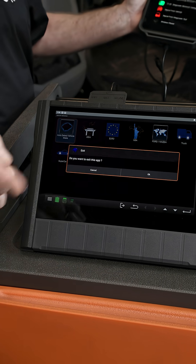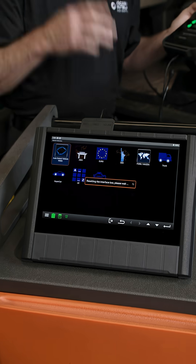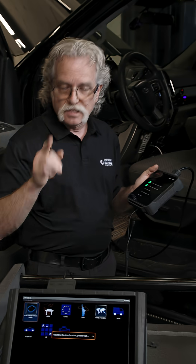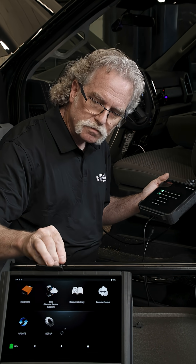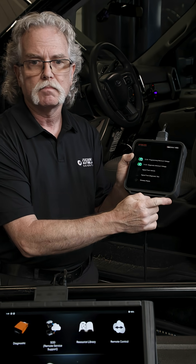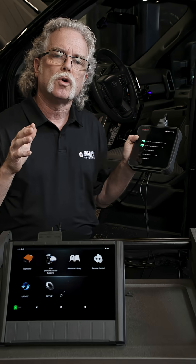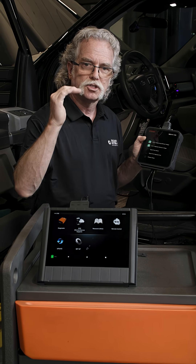Before starting your remote session, make sure you back out of the diagnostic app. Also, when tethered, connect the VCI to NX power cable to keep your NX tablet charged during the service. These simple steps help ensure your programming and SOD sessions run smoothly from start to finish. We'll see you next time.